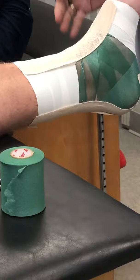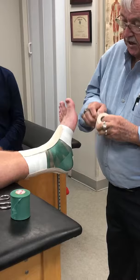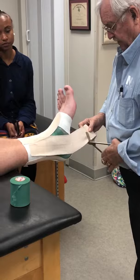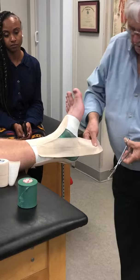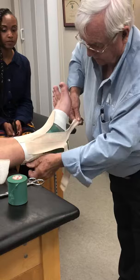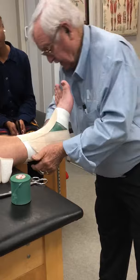Now we've got the ankle pretty well in position. Step on it — it's not going to go forward, this is going to stop it. With this one, the next four strips are the same way. Bring it forward, bring it around.